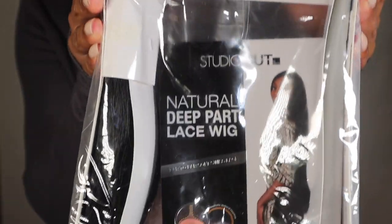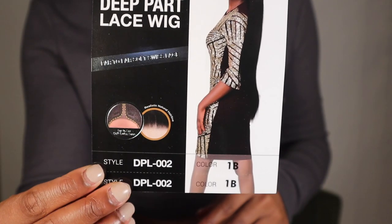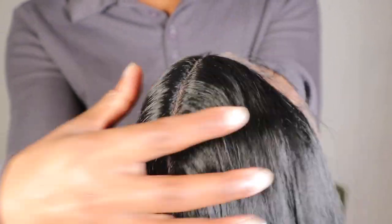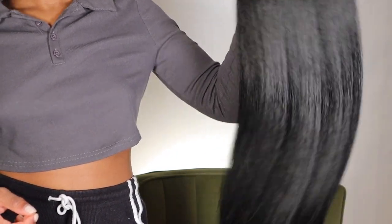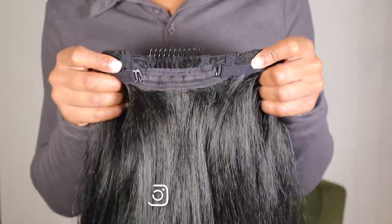It's 36 inches long and I got it in color 1B. The parting space is about four and a half inches deep and it's supposed to be realistic parting, but I definitely still had to go in and pluck a little bit. This wig has so much body to it — it's actually sickening. Do you see how it's moving like it's human hair? There are three clips on the inside plus straps to adjust the wig.